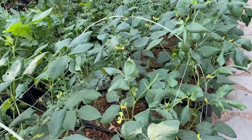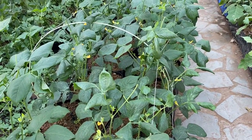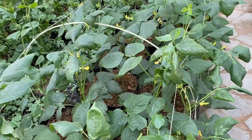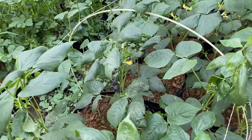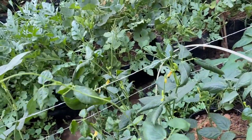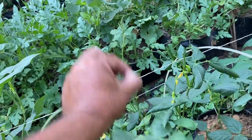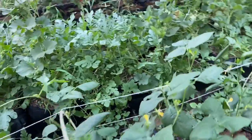So friends, you can see these are the same cowpea plants which we have pruned and supported — I put that video up a couple of days back. Once again I will show you how we pruned: whenever the vine grows, we take these long shoots from here. This is how we have pruned all the plants. Now I will show you what happens after pruning.